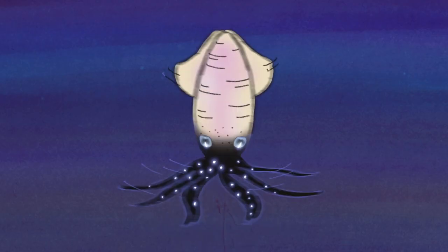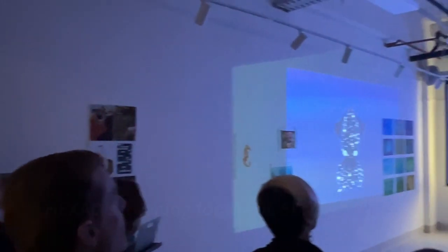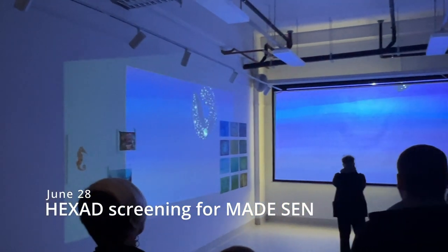I felt proud to see it. It was my first time animating — obviously it's not perfect but I thought I did all right. It's a really sweet, colorful visual feast, this digital animation, and I was very proud of the students.